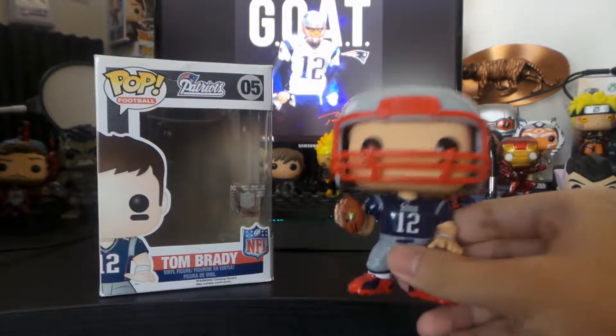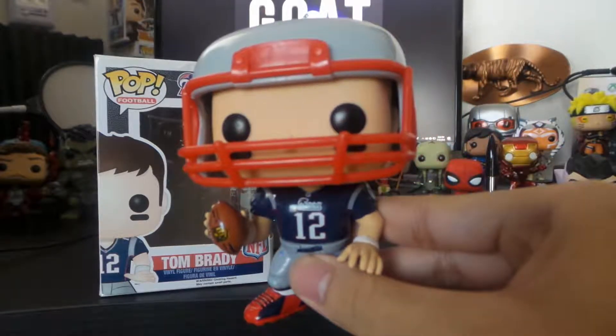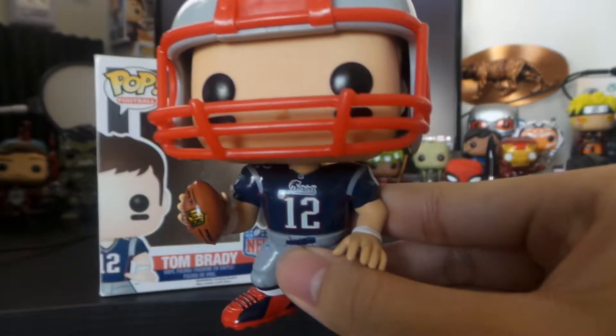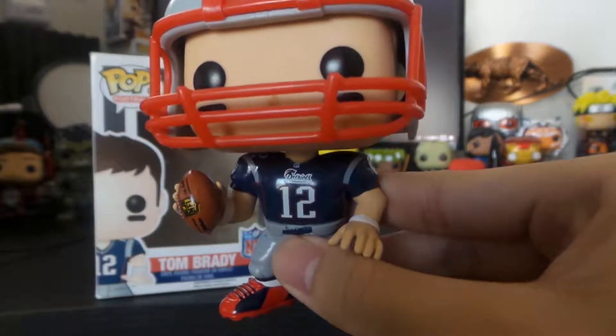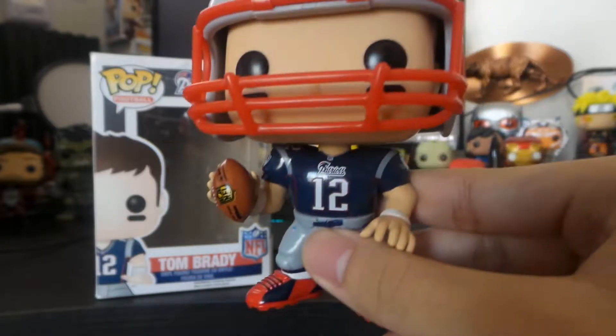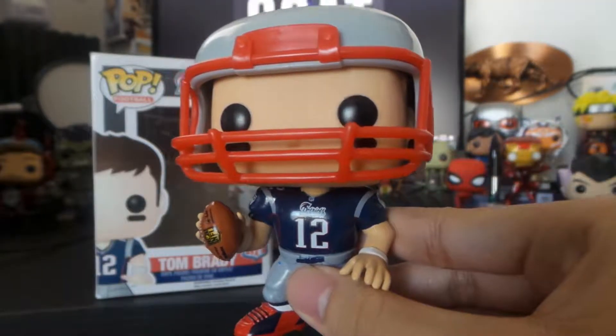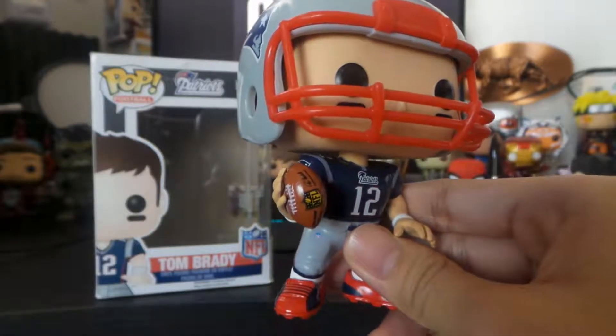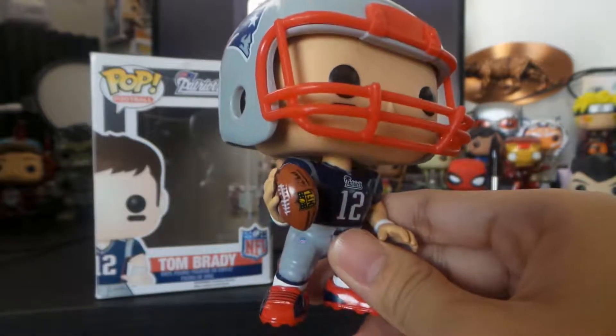Here's Tom, TB12, with the older logo — not the oldest, but the older. It's also on the box as well. This guy came in Wave 1 when they first started making the football pops.